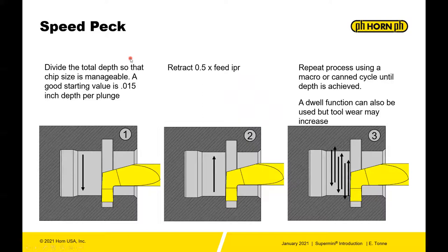Speedpecking is a process of pecking at the component. You divide the total depth of the groove — a good starting value is maybe 15 thousandths depth per plunge. You plunge 15 thousandths and you retract at 0.5 times the feed rate — half the feed rate. So if your feed is 2 thousandths per rev, you would retract 1 thousandth per rev. Repeat that process with a macro or canned cycle until the depth is achieved.